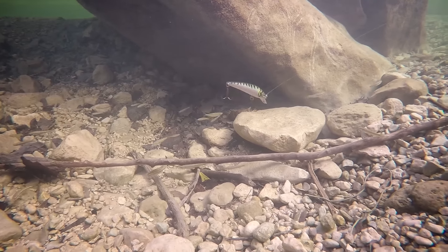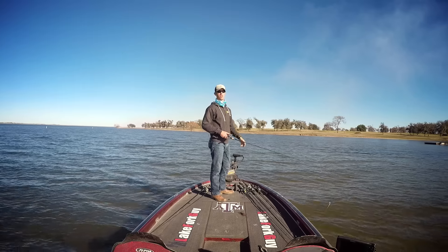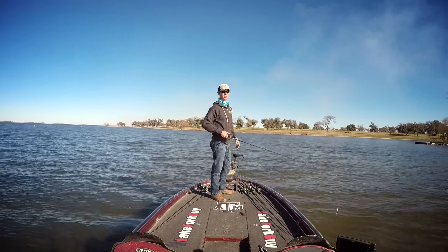So that's how you fish the Lunker Hunt Kraken. If you want to get more specific bait fishing tips or just fishing tips in general, subscribe to the Mystery Tackle Box channel.